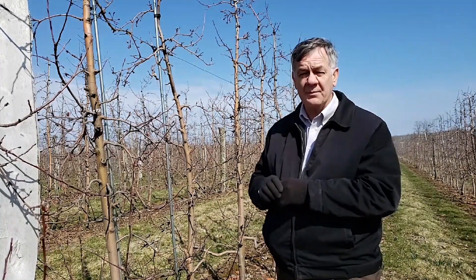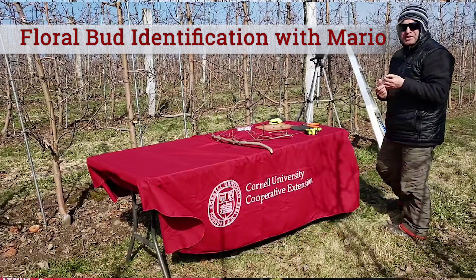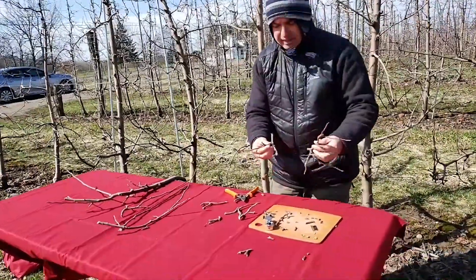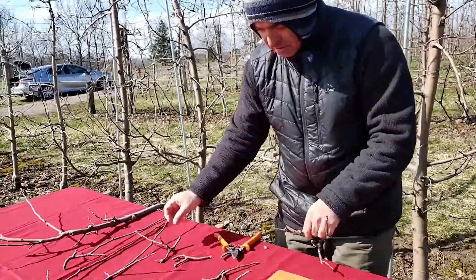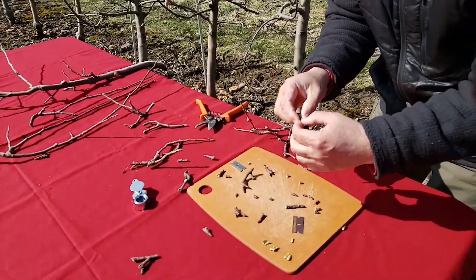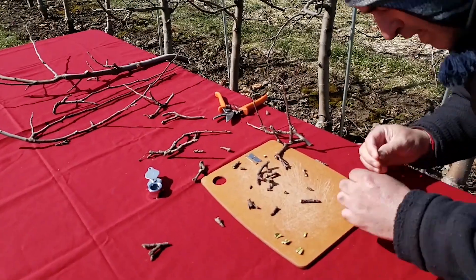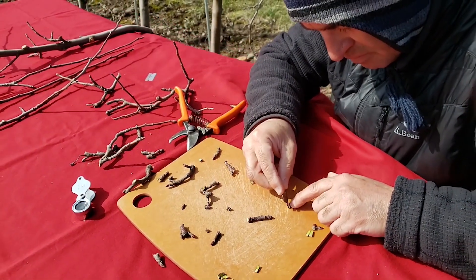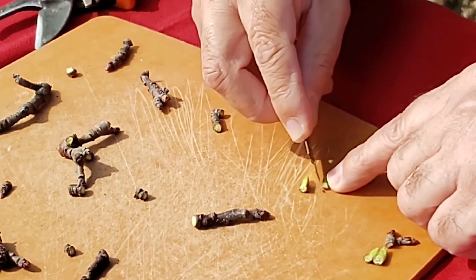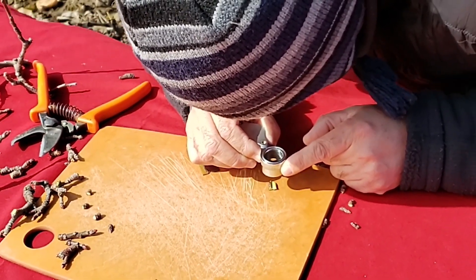The best way to determine which buds are floral is to take some sample branches, cut them, and slice the buds longitudinally to determine which are floral. We went to a branch, divided it into sections, and examined the spur structures. We've been cutting and seeing different buds with different sizes. Once the buds are ready to analyze whether they're vegetative or floral, we cut them. Most of the ones are floral. With a 10X magnifier, it's very easy to see that a bud is floral.